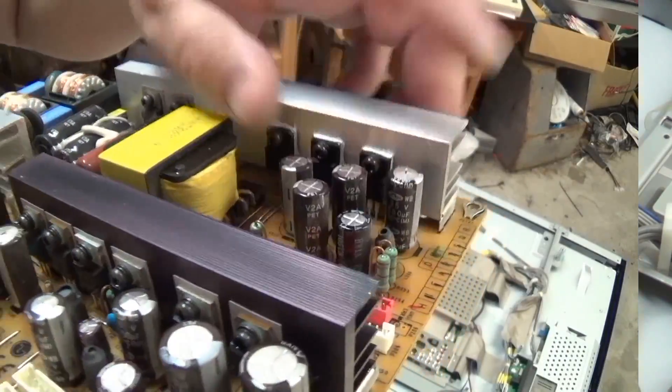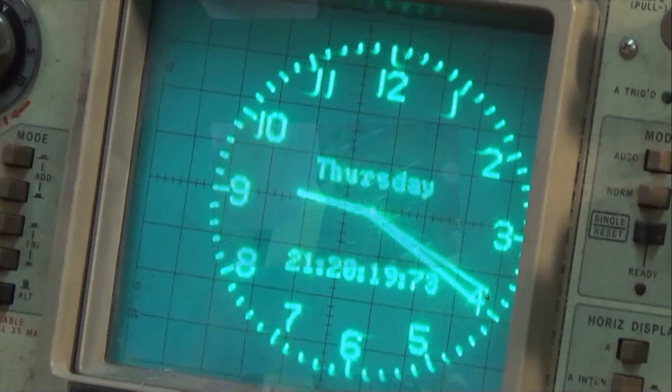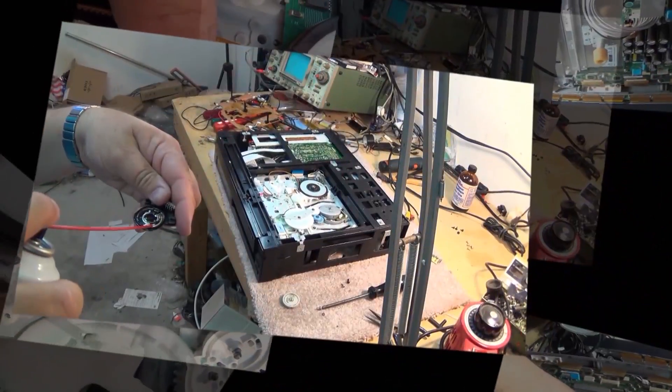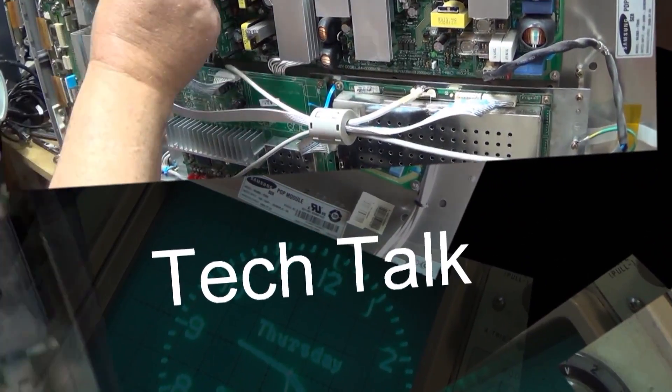The folks at Banggood.com have sent me another product to demonstrate and test. This one's a six-digit LED clock with a temperature display and multiple alarms. This is a complete module — it'll operate from 5 to 35 volts. Nice little package here, let's take a look at it.